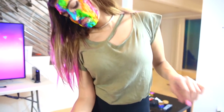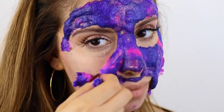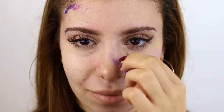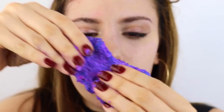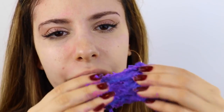And once your mask is completely dry, you can just go ahead and peel it off. That, my friends, is a DIY galaxy slime peel off face mask — and it's still slime, so if you want to play with it afterwards you totally can. I feel like this was really cooling and got rid of dirt in your pores, so you should definitely try it.